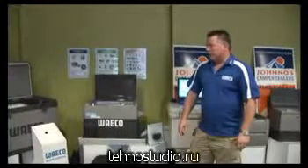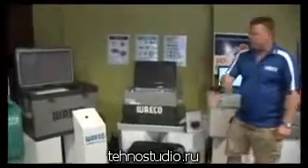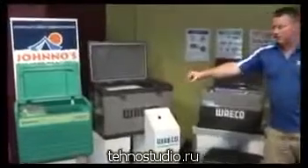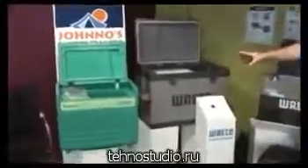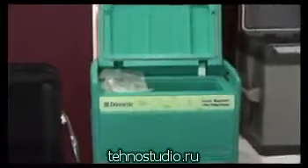I'll take the advantage now to show you some of the Waco range that we've actually got on show to our agents or to the JCT agents. The first unit is the green three-way Chescold Explorer unit, which is basically three-way absorption, camp fridge and basically a freezer. So that's the green unit.